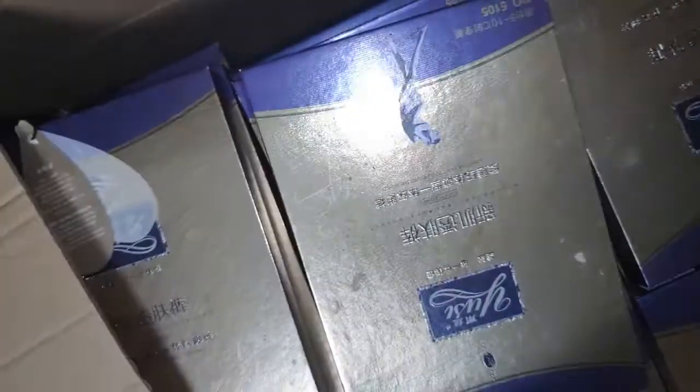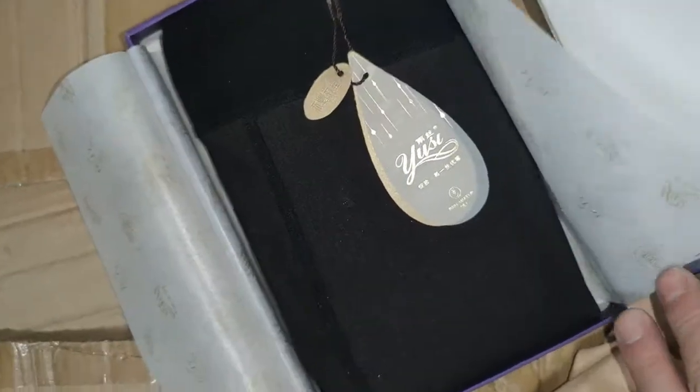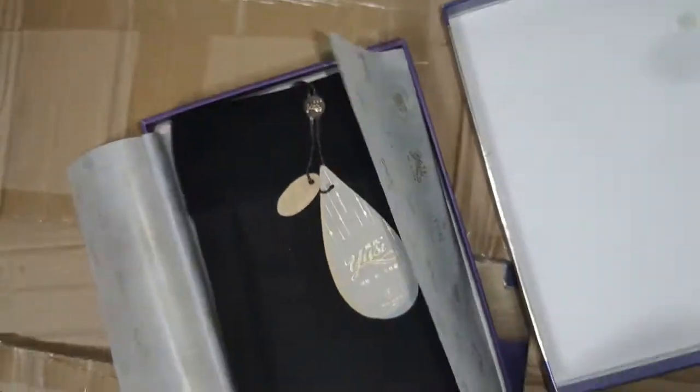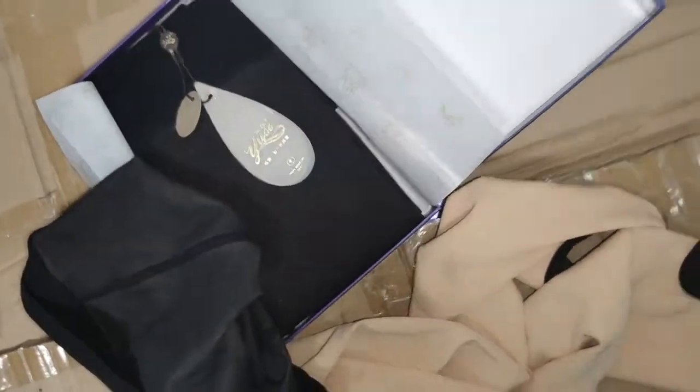This is the original package, and you can compare — these are exactly the same. This is the brand packaging for reference.